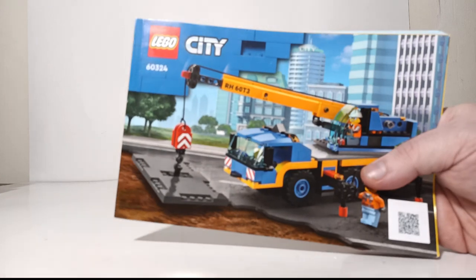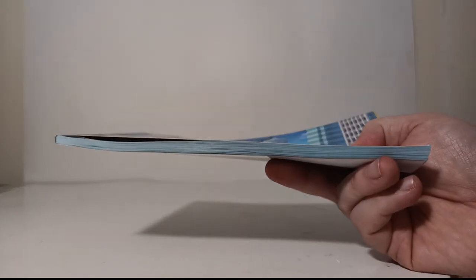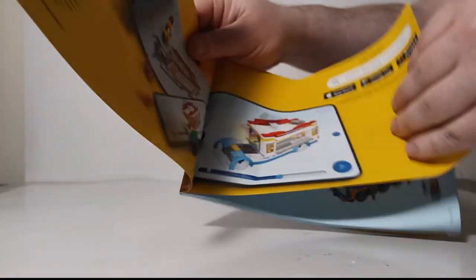That's the packaging — let's take a look at what you get inside. The main pieces come in one of three bags labeled one through three. Here is your instructional book, and I say a book because it is rather thick. But don't let that be intimidating, because the instructions are extremely easy to read.